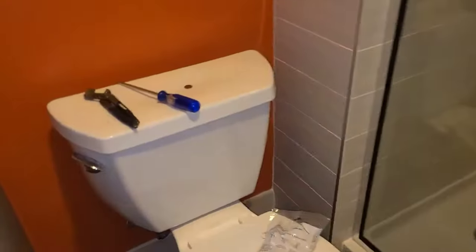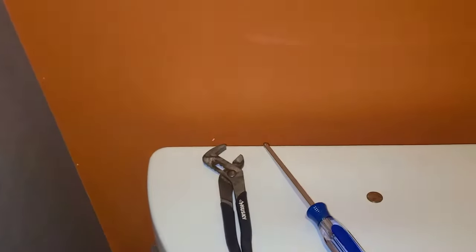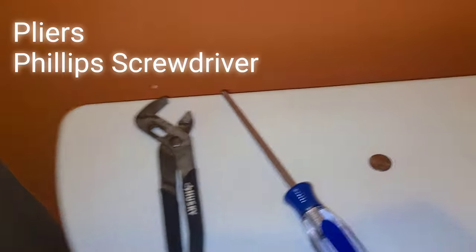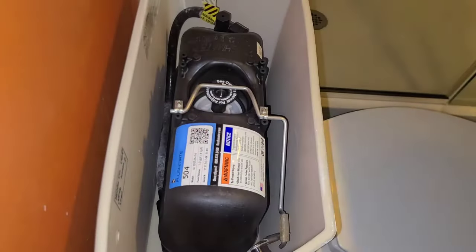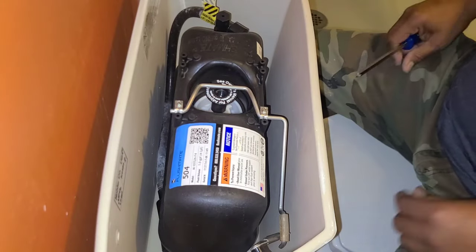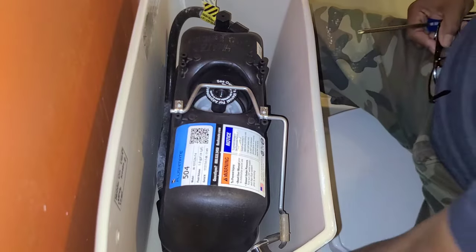On today's video we're going to change out a pressure assist cartridge on a toilet. The tools that you need are some pliers, a Phillips screwdriver, and a penny — I'll show you what that is for later — and of course your cartridge. First thing we do is shut the water off.